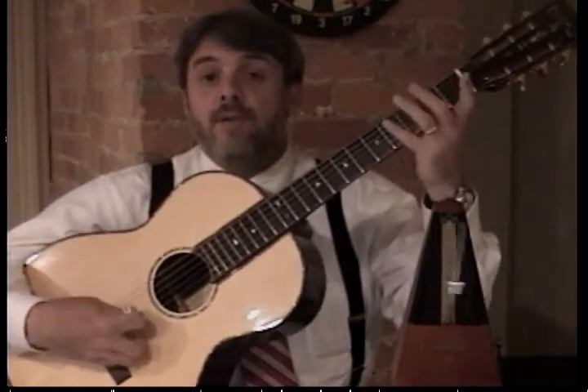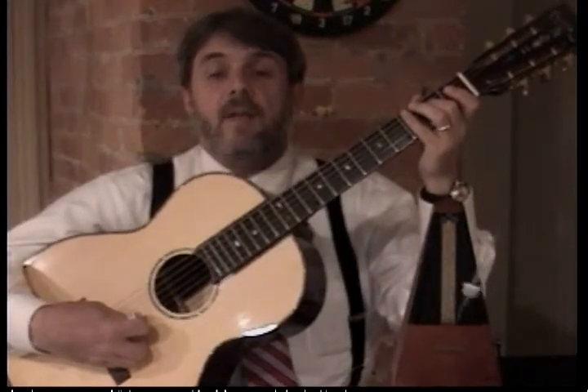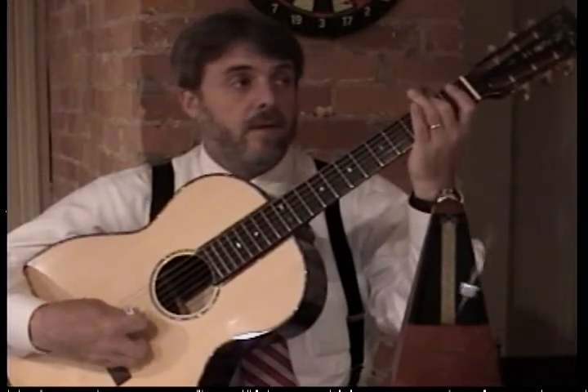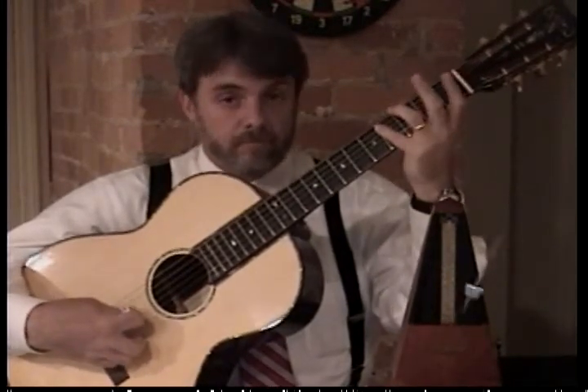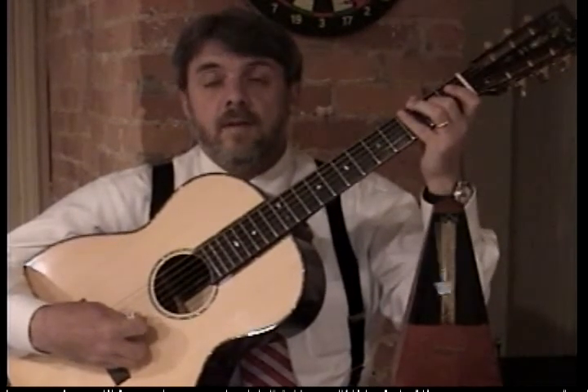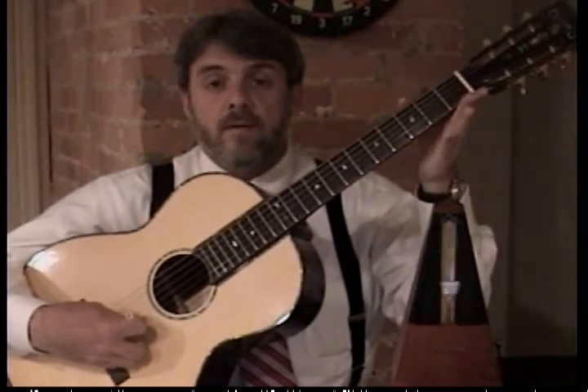Now try three, and two, and four, and three again. Now five, and three, and two, and one, and three, and five, and two, and four, and five.